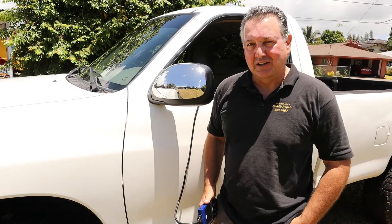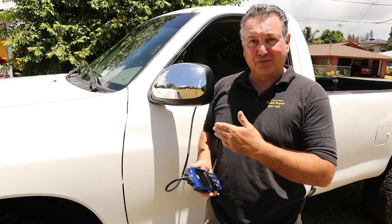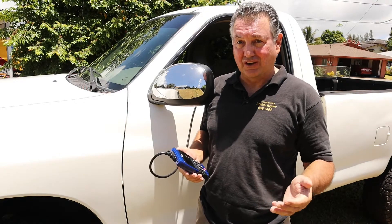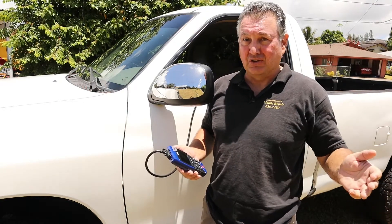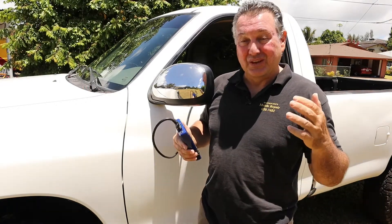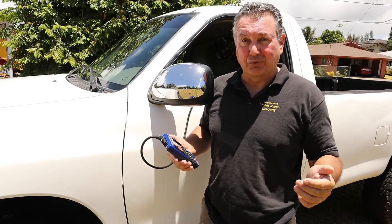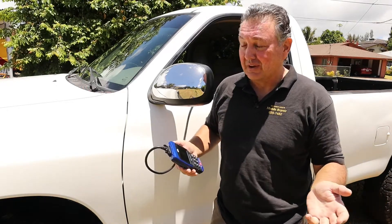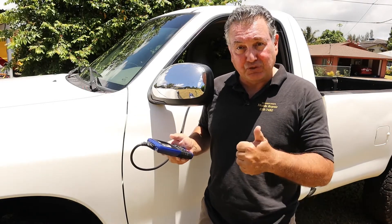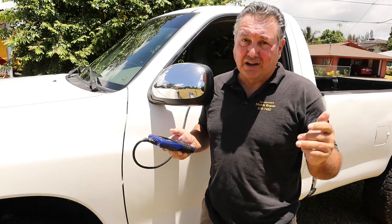Aloha everybody, it's a beautiful day in Hawaii. I'm Mike and today we have an '05 Tundra. This is my friend's truck — he just purchased it and said there was major engine work done. When I asked what kind of work, he said maybe the cylinder heads, maybe the head gaskets, maybe it was rebuilt — he didn't know. He bought it because the seller said he'd fix any problems, but now he can't get a hold of them.